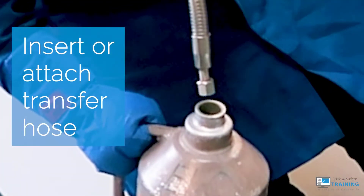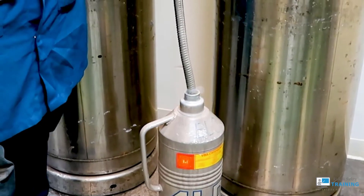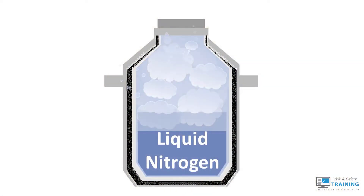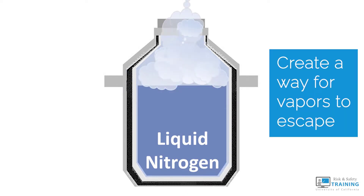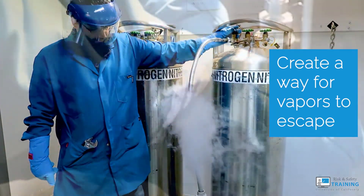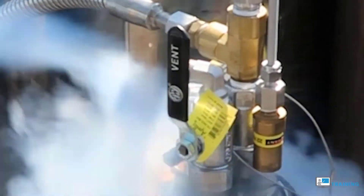Begin by inserting your transfer line into your container. Vapor builds up within all containers you fill, but the problem is that the same space inside gets filled with liquid, so make sure you create a way for the vapors to escape. In an open-mouthed container, vapors can escape around the mouth. In a closed-mouthed container, you'll need to turn the pressure relief vent to release the pressure.